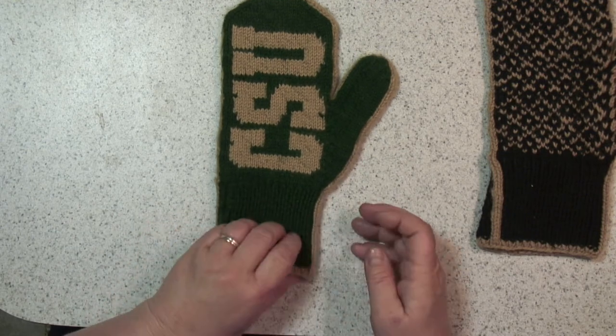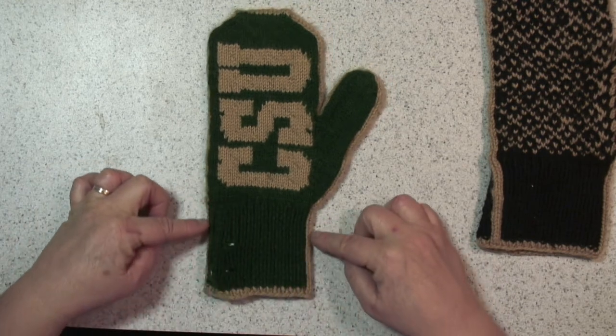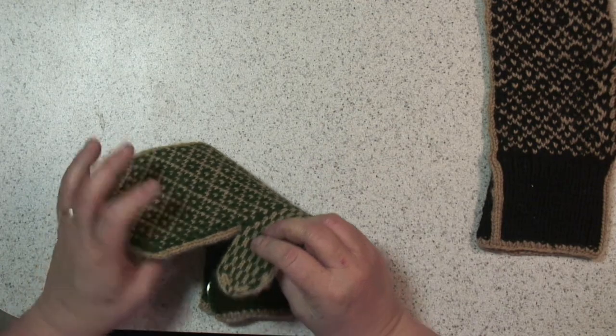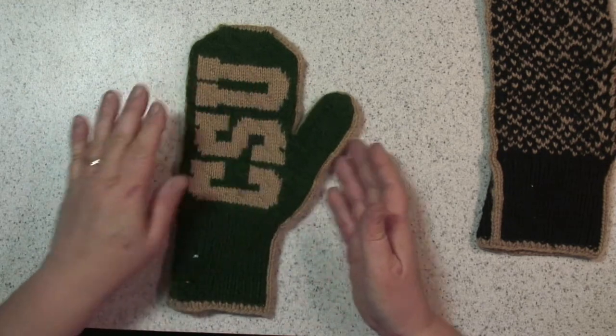While knitting the cuff you'll be putting in a faux I-cord along the side that will work all the way around the mitten, giving a clean break between the palm and the back of the hand.